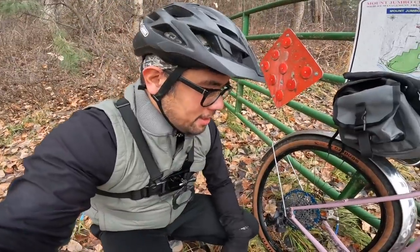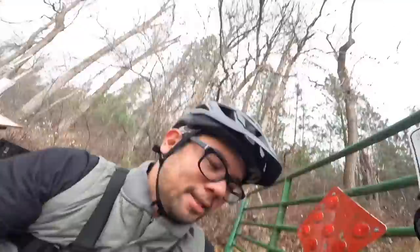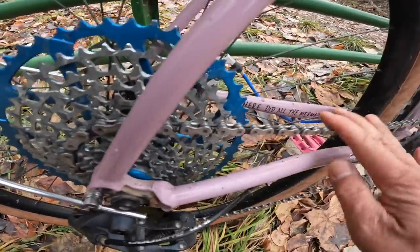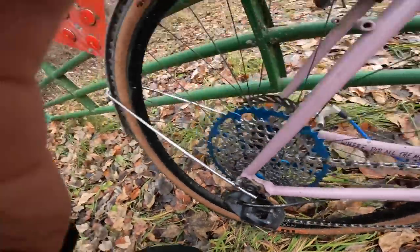All right, so managed to actually run over some good muddy patches that time. Let's see what the chain looks like — still surprisingly clean. Top and bottom. Check that out. Nice.